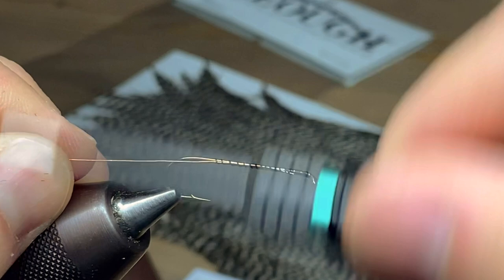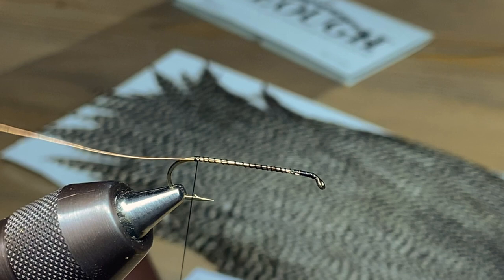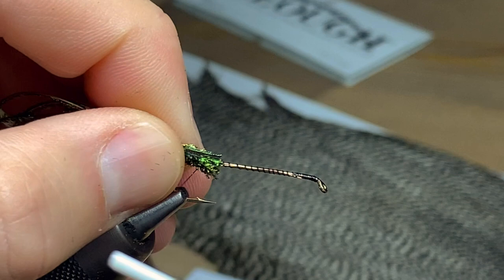Next we're going to tie in some small or extra small copper wire. We're just going to tie it all the way down the length of the shank of the hook and then you're ready for the body material.